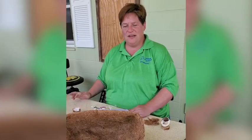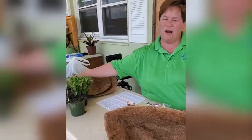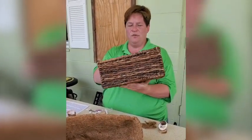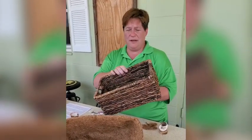First, choose your container. I went to the local craft store and got this one because I thought it was unusual. It's got holes, so your water will drain through it.